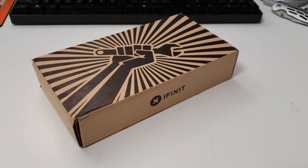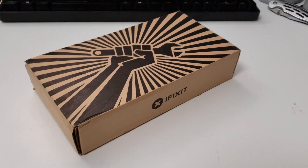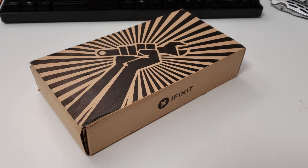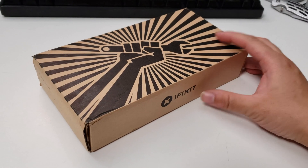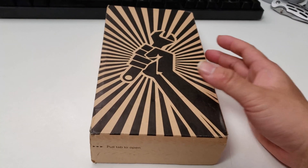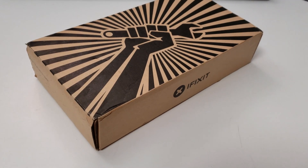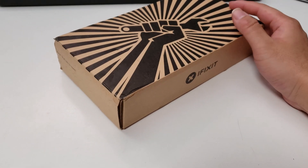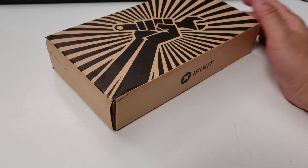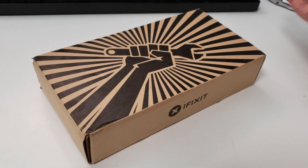Hey guys, so what I have here is the iPhone 7 iFixit screen repair kit from iFixit.com. I bought this kit because my wife's iPhone 7 had a failed LCD screen, a cracked screen, when we were traveling abroad.